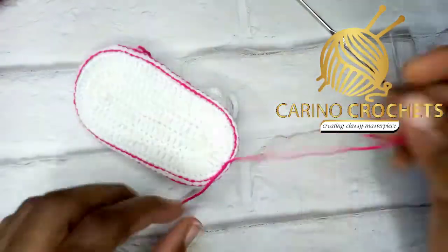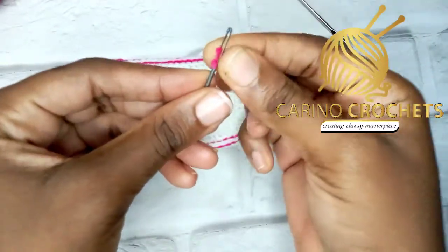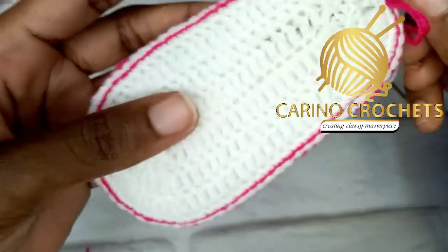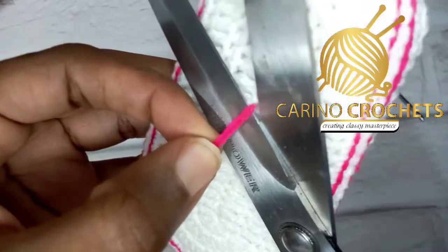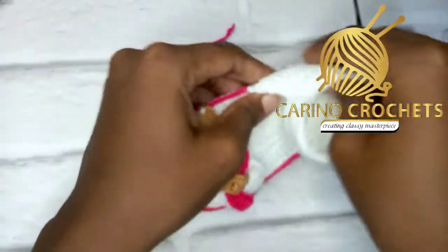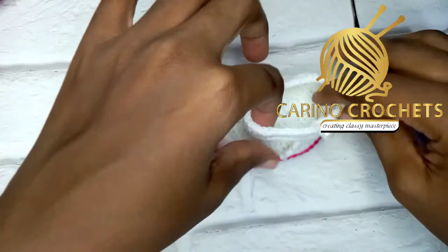Tie one more knot to secure it. Now thread the two ends together — I'll tread my needle with both strands and hide them inside. Cut off the excess. Our beautiful lovely sandal is ready! Just try and fix it in case the sole isn't fitting well — try and adjust it. Look at this beauty!